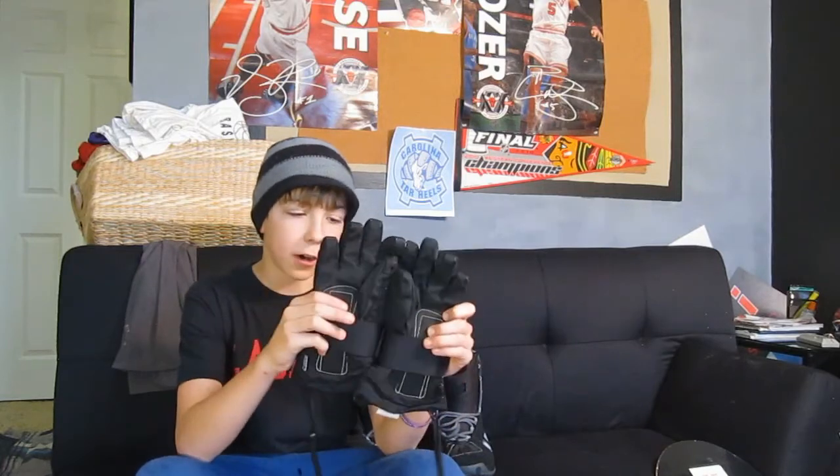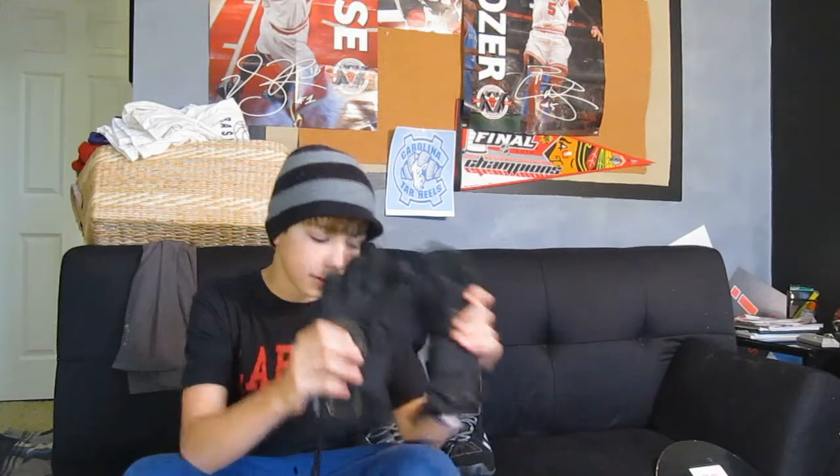Next I've got these gloves. They are Dakine — I don't know exactly how to pronounce them. They have wrist guards in them so I don't hurt myself. They keep your arms nice and secure so if you fall, you don't hurt yourself. I actually need to get new ones — these are too small.